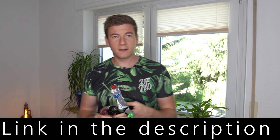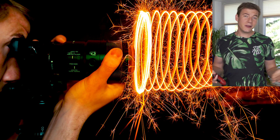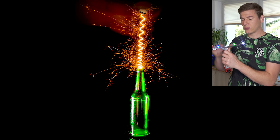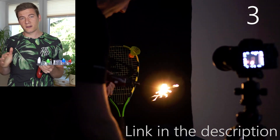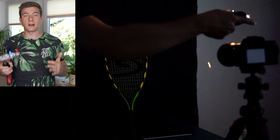Now as promised I'm going to tell you what kind of tool I used to create the spirals and circles. Therefore you're going to need tape and some kind of bracket. I have taped the bracket to a cordless screwdriver which does the rotation. The cordless screwdriver is really a very nice tool when you want to experiment and get creative, especially when using long exposure times.